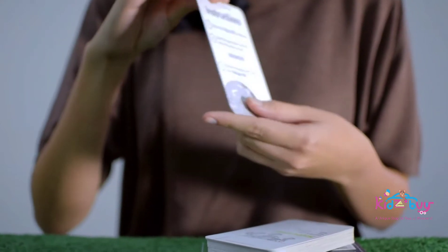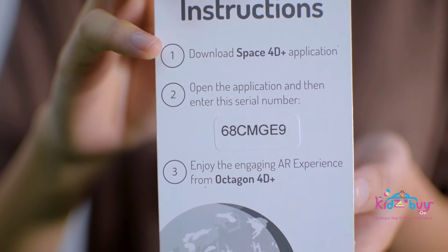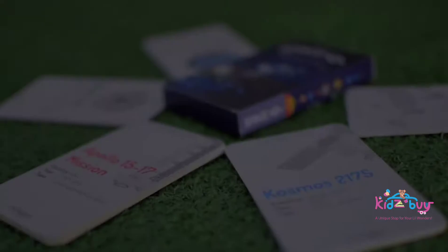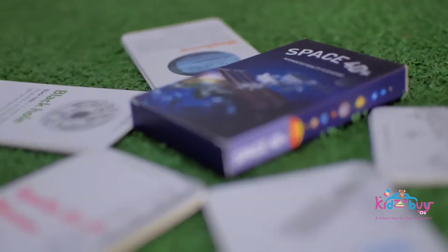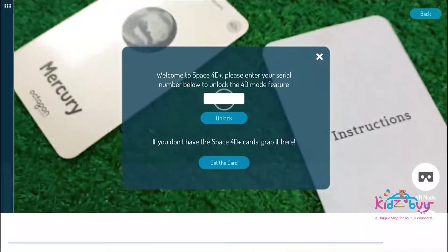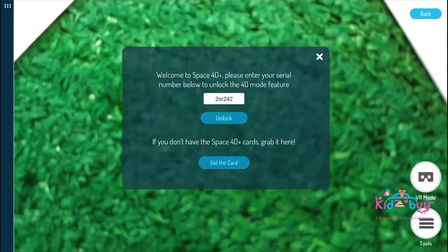Remember, it is important to register your Space 40 Plus Serial Number inside the pack behind the instructions card to unlock the solar system, space objects, and many more. Type your Space 40 Plus Serial Number on the Serial Number Register box. After you're done, choose Unlock.